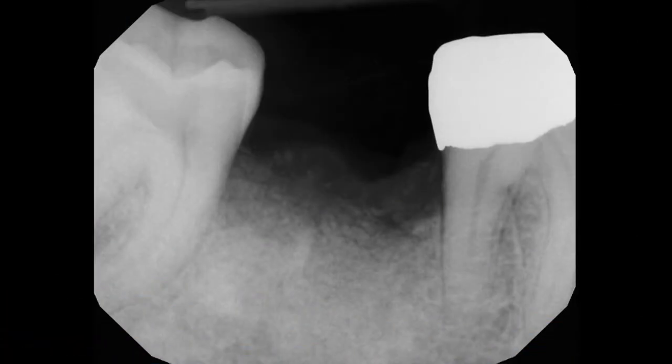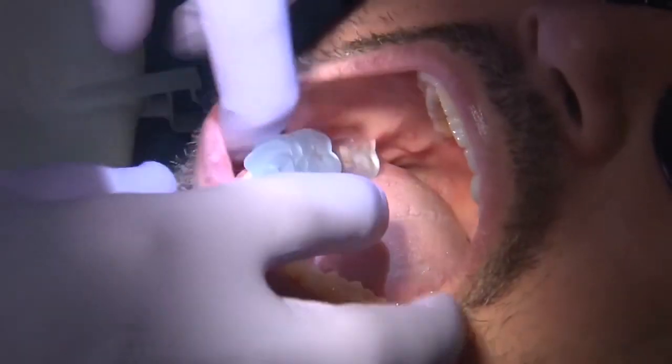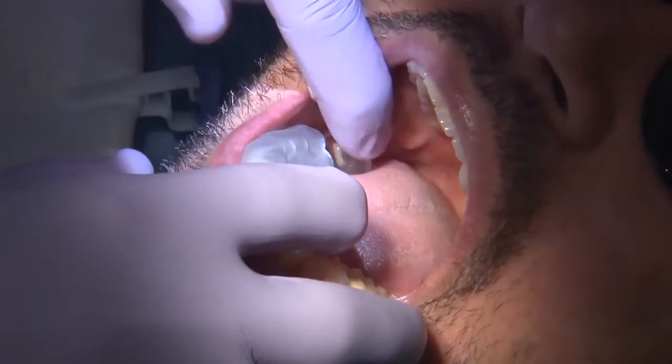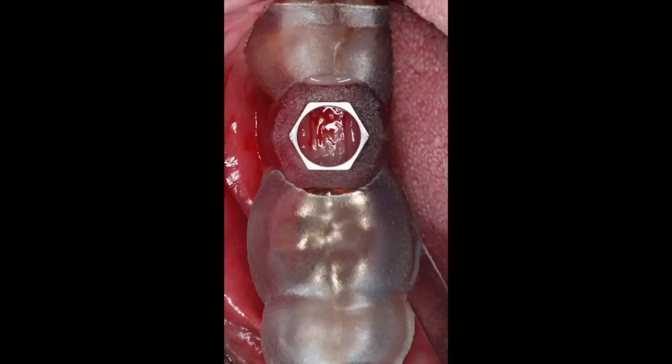The patient presented with tooth number 31, which was missing for a long time — many years, per the patient. I took the patient through a cone beam CT scan and a comprehensive exam, and I wanted to fabricate a guide for a guided surgery.